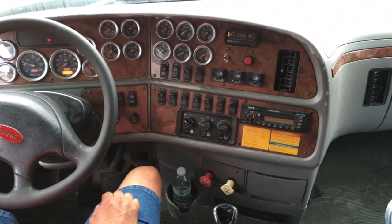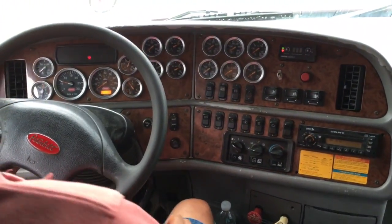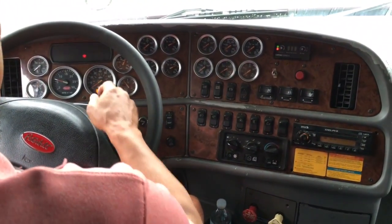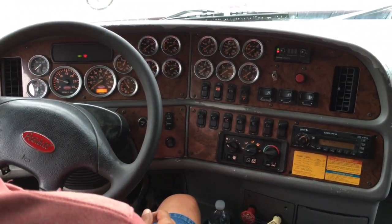I want to check my left turn signal indicator, my right turn signal indicator, my four-way flasher indicator, and my high beam indicator — which I'd have to have my lights on to do so, and it does.